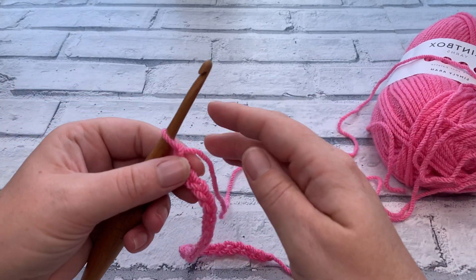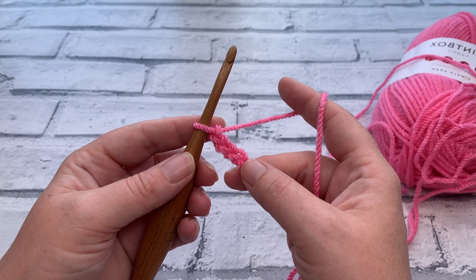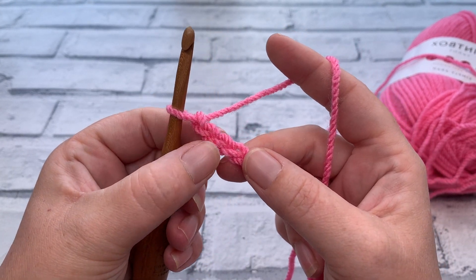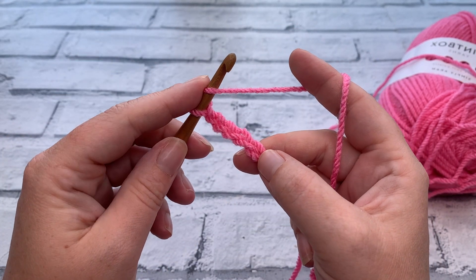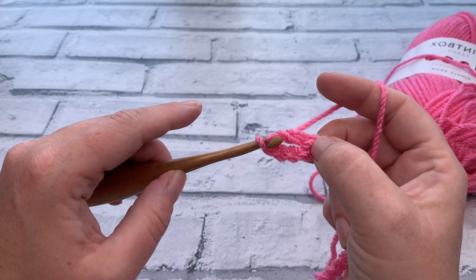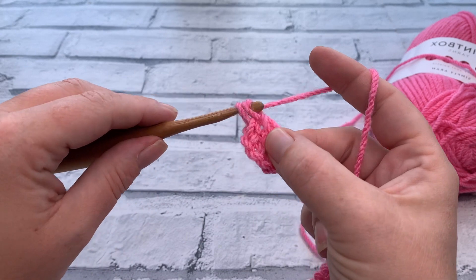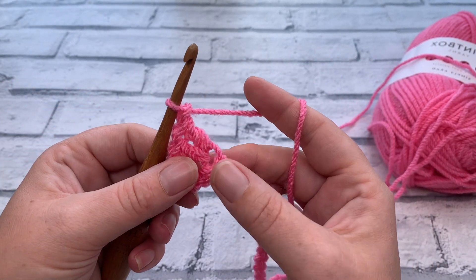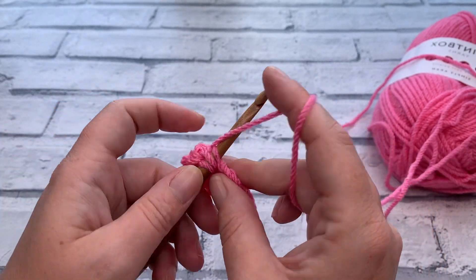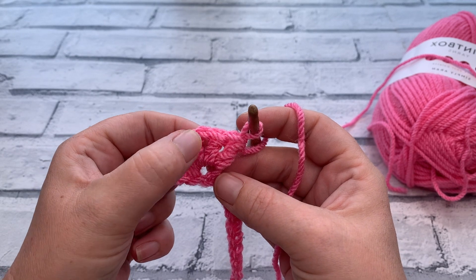Once we have our chain of 27, we're going to start by working into the fifth chain from hook, going straight into making the iris stitch. Remembering that this loop on our hook does not count, we're going to find that fifth chain — one, two, three, four, there's number five. We're going to yarn over the hook and insert our hook underneath that top loop of that fifth chain. Yarn over and work a US double crochet, then place a second US double crochet, chain one, and work back into that same chain working two further US double crochets — that's the same as a UK treble crochet. So we've got two double crochets, a chain one, and a further two double crochets.